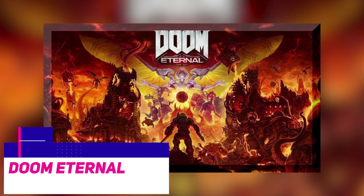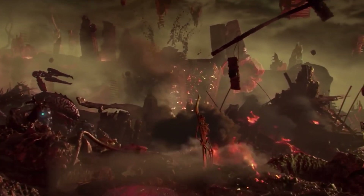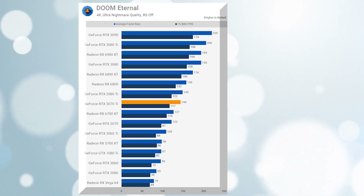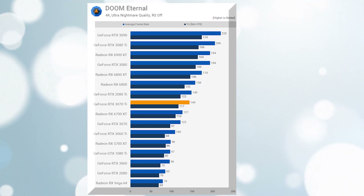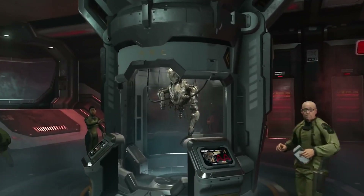In Deathloop, performance was satisfactory, clocking in at 56 frames per second at 1080p with the ultra quality option on. This represents an 8% improvement over the Radeon RX 6400, but a 10% decrease compared to the RX 570. However, the game is playable, which is a plus for the A380.